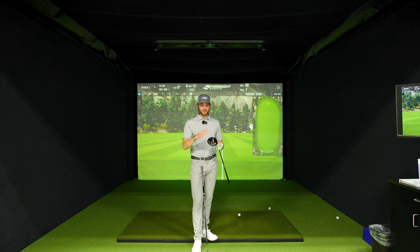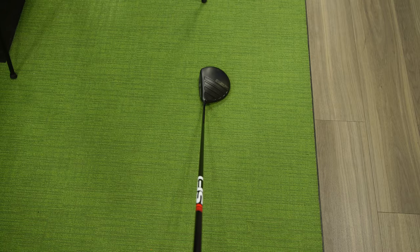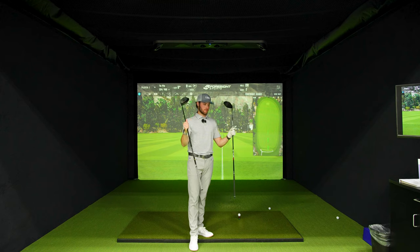I have a driver that says it will fix your slice no matter how bad it is. It's the SF1 driver from Performance Golf, and this thing's definitely interesting. I'm going to put it to the test next to my standard driver, see what happens, see if it's going to be a little bit straighter ball flight for you, and if you have a nasty slice, maybe you should look into something like this.